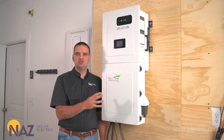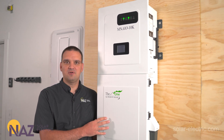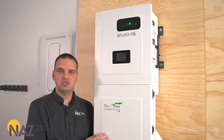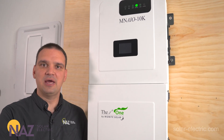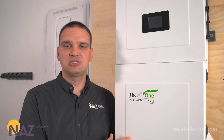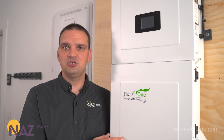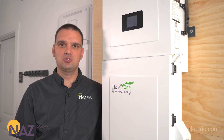This inverter, during backup operation or off-grid operation, is rated for 11.4 kilowatts during the day with sun, or 10 kilowatts just running off the batteries during night. It can surge to 20 kilowatts to start large loads, and can even do 13 kilowatts per leg to start large 120-volt loads.